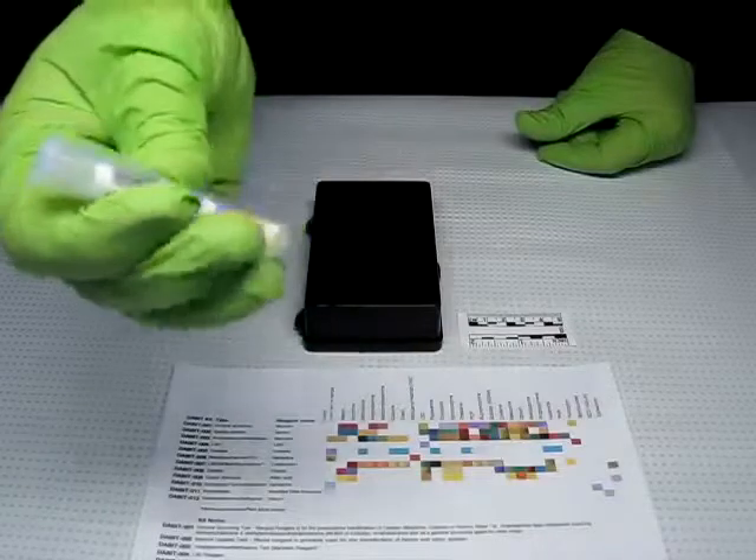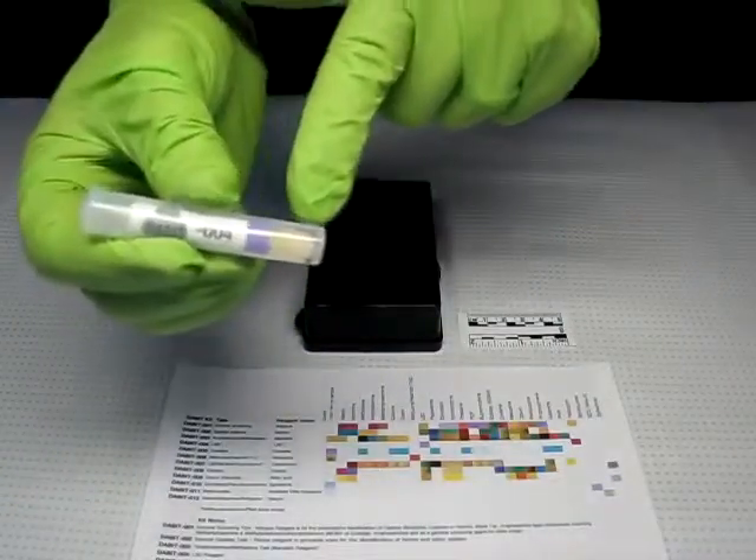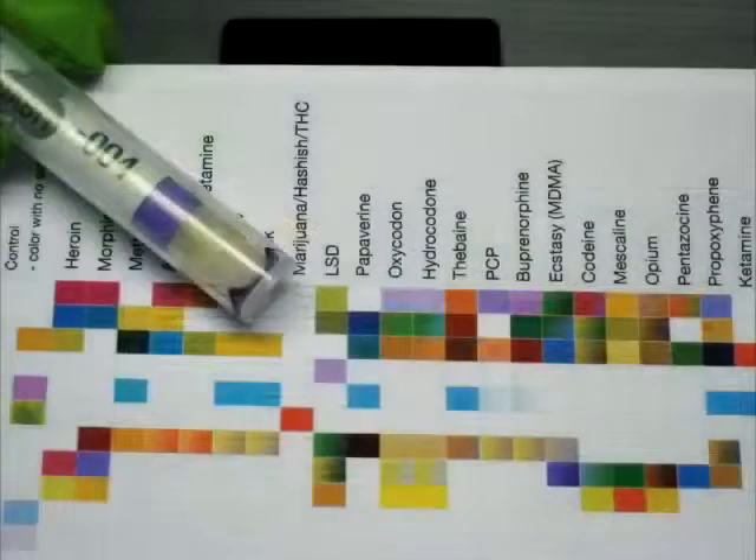Look for a color change on the sampler tip or the material sampled. Consult with the color chart. In this case, a purple color indicates it is positive for LSD. Refer to the instructions to verify these steps and the results.